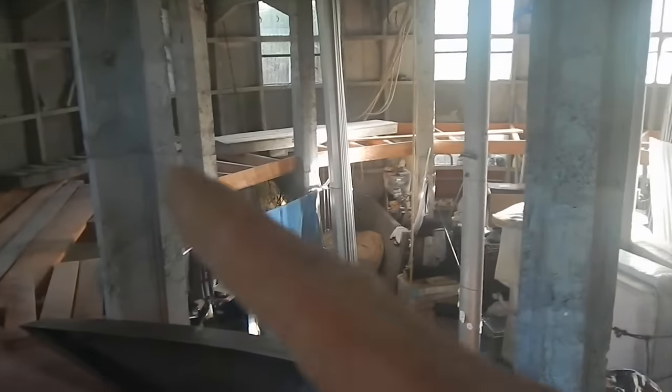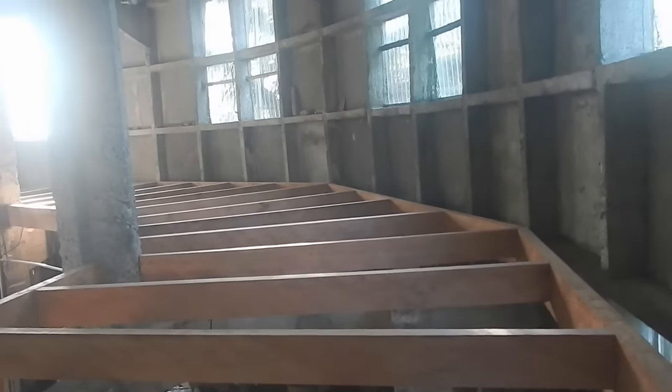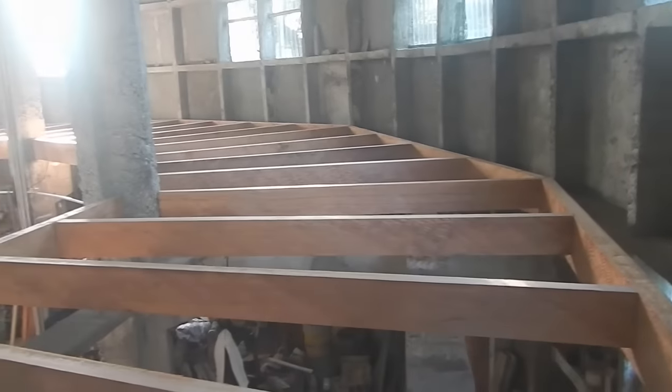Six of them — so I need to make six more. But I don't have any more wood here, so tomorrow I'm going back to the jungle to drag more wood out.